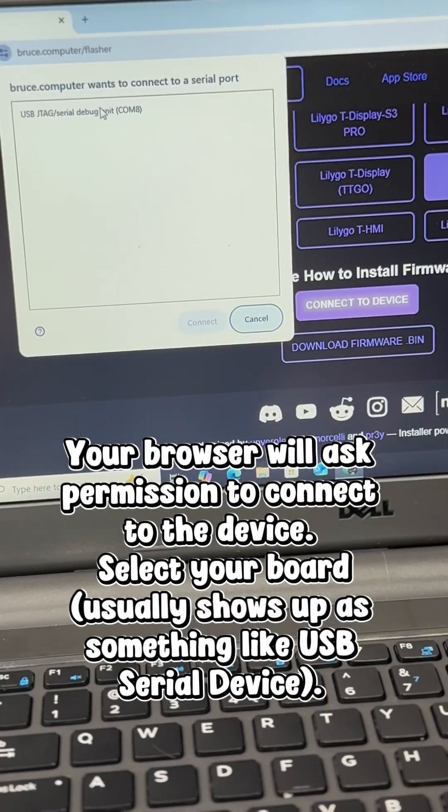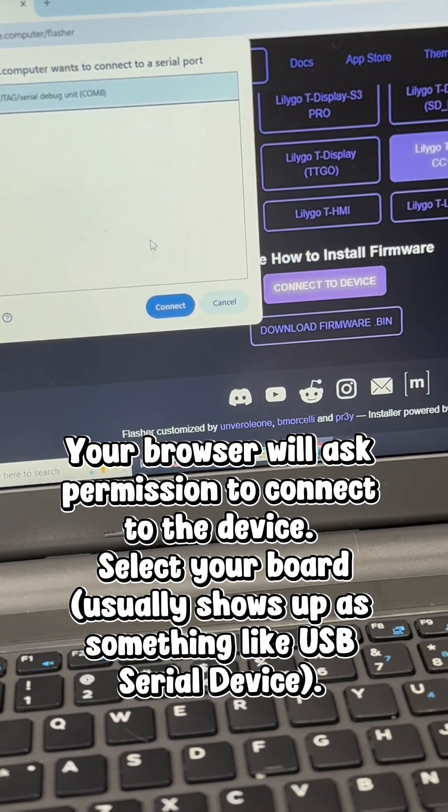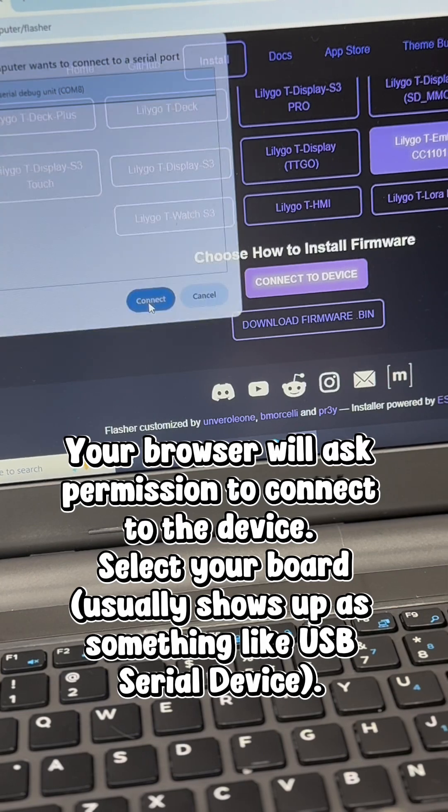Your browser will ask permission to connect to the device. Select your board — it usually shows up as something like USB serial device.